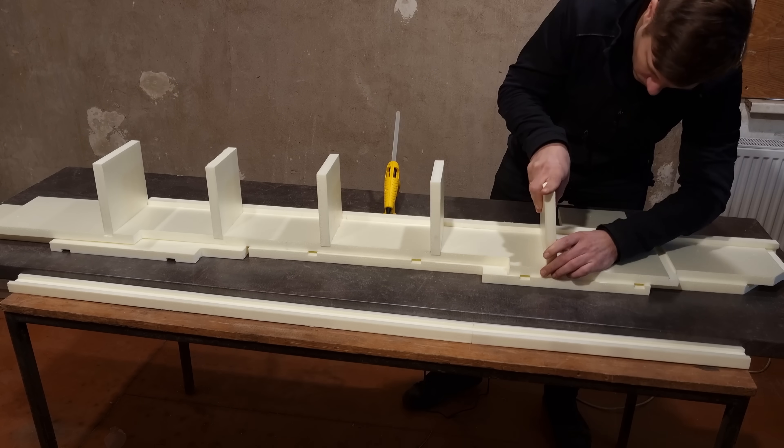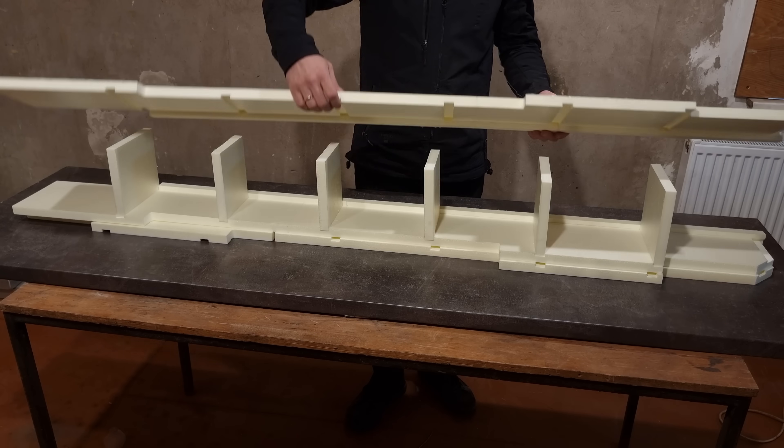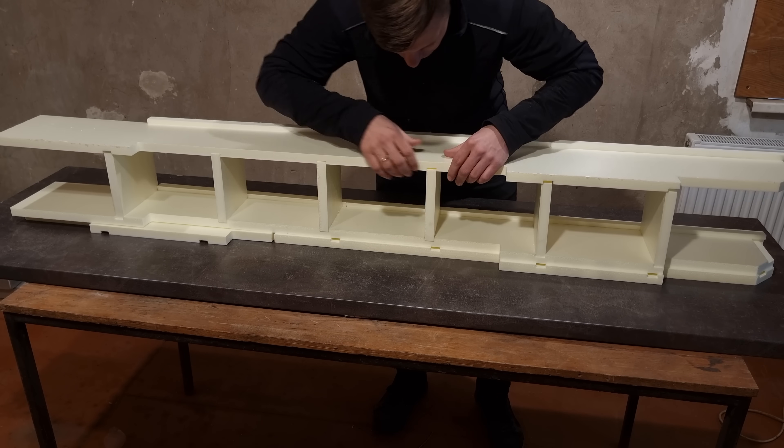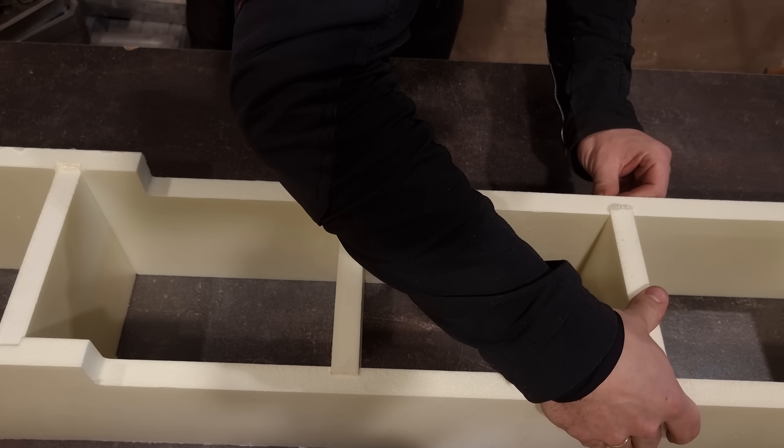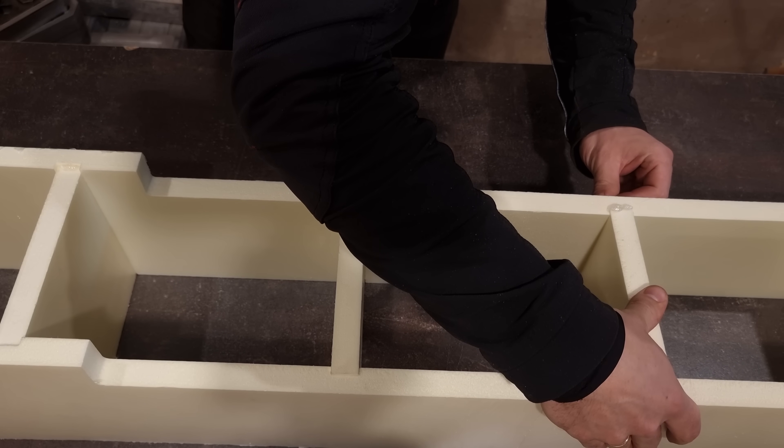For the pattern I'm using extruded polystyrene that can be easily machined on the CNC. I used a sort of tongue and groove joints to ease the assembly, and tacked everything together with hot glue.